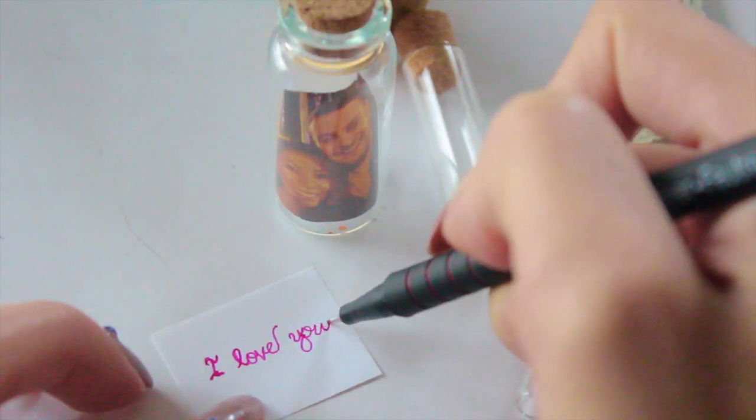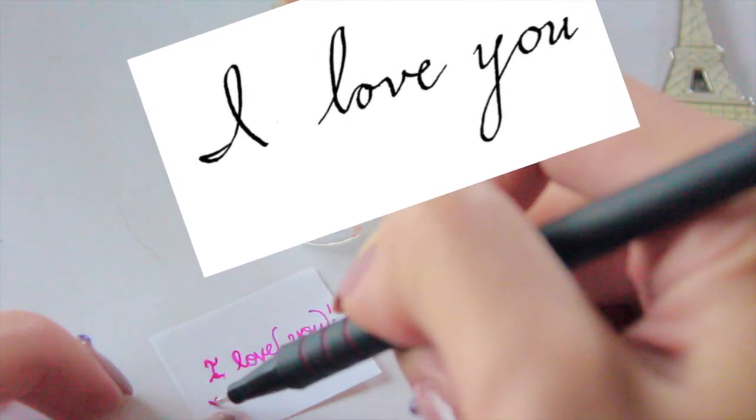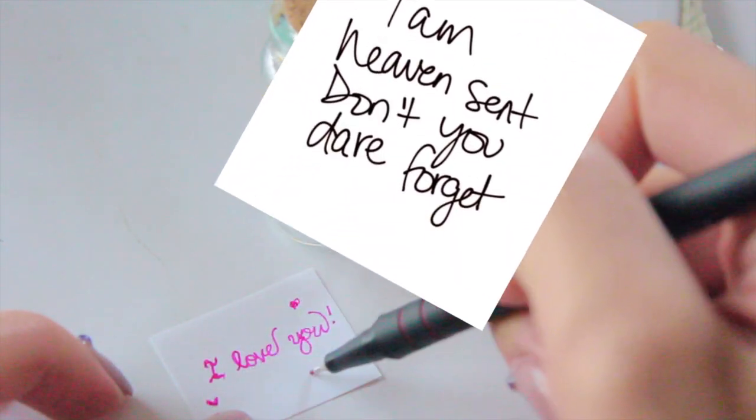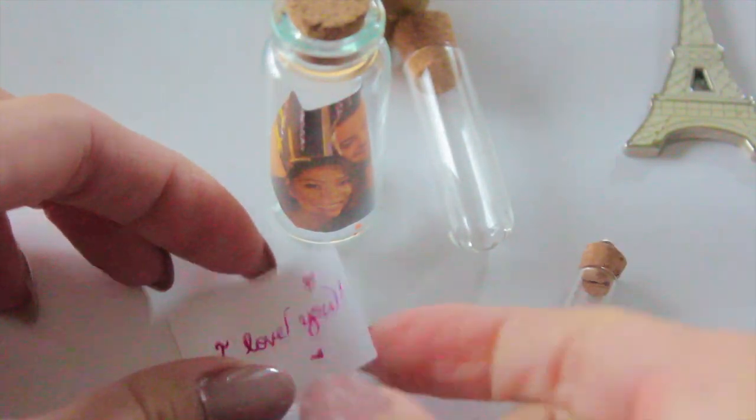They can open it up after their bath or during their bath. It's just that surprise element — they're not expecting something, and then all of a sudden this little bottle comes up in their bath and there's a cute note inside, so it's really adorable and actually quite cute.